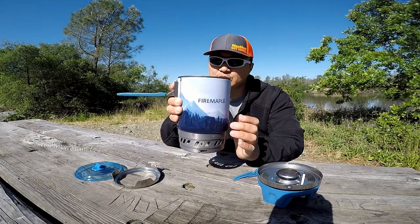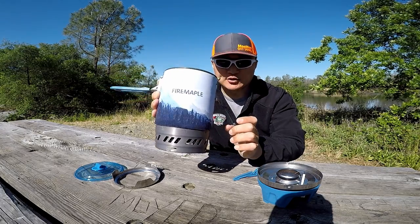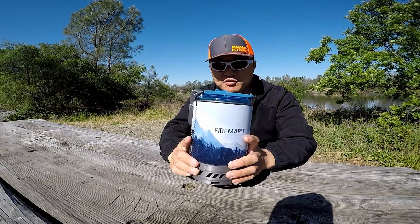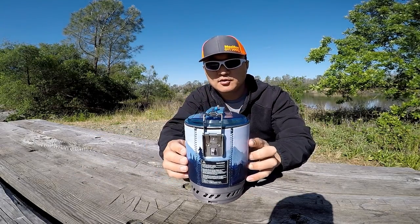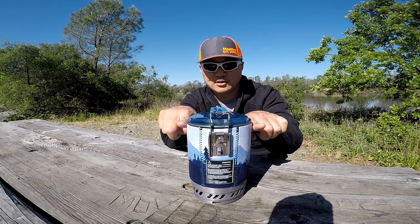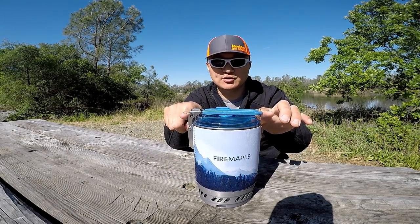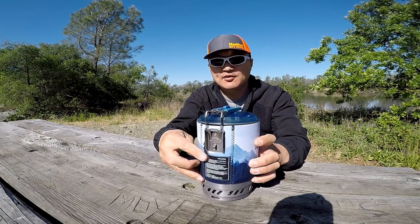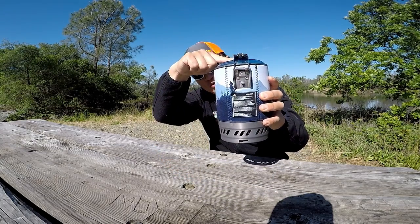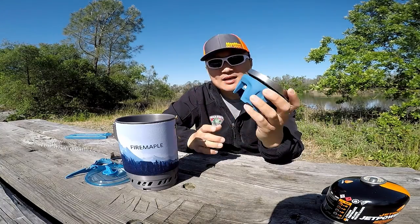It's a little bigger than other one-liter pots — I'll explain later. When you put everything in, the measurements are: about 4.8 inches wide, about 5.2 inches across, and from top to bottom it's about 8.15 inches.